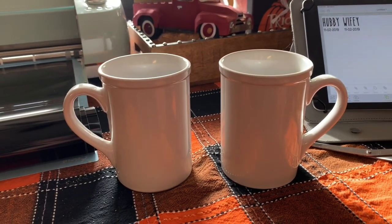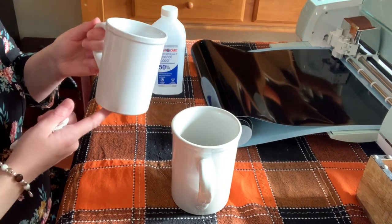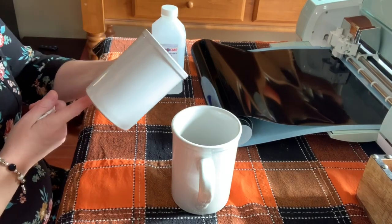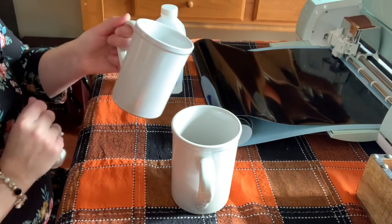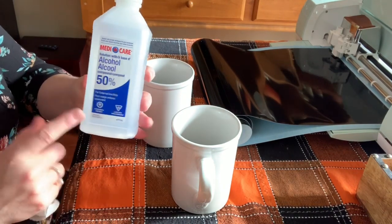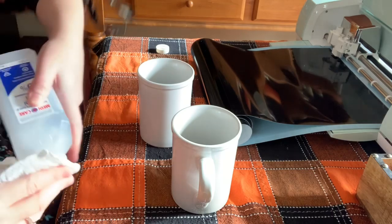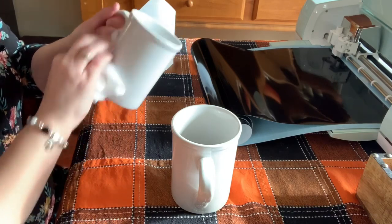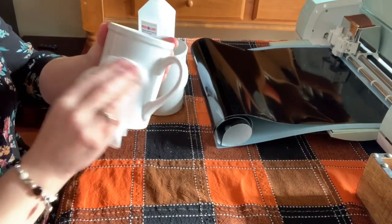I'm going to show you how quick and easy these come together. Before I put my vinyl onto my mugs, I want to prepare them a little bit first to make sure that the vinyl's going to stick really well. I washed these with hot soap and water first, but I want to make sure there are absolutely no oils from my fingers on the surface where I'm going to put my decals, because that will give them a better chance of adhering. So I'm going to use some rubbing alcohol — this is great because it evaporates really quickly — and just clean the surface really well. By the time I get my decals ready, this will be all dry.